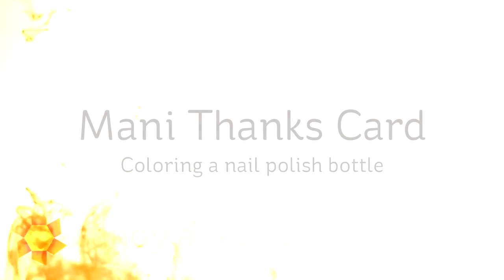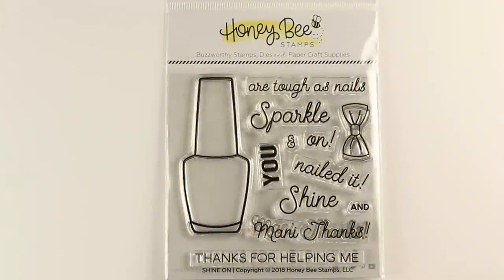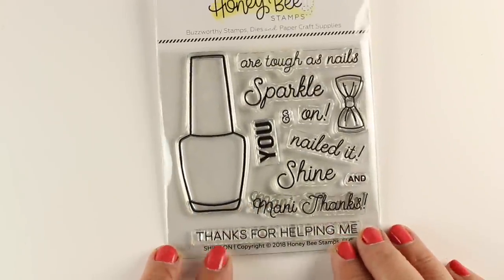Hi there, I'm Sandy Allnock, artist and paper crafter here on YouTube, and today's card is going to be coloring a nail polish bottle. I'm calling it a Manny Thanks card because that's the sentiment in the stamp set from Honey Bee that I'm using.